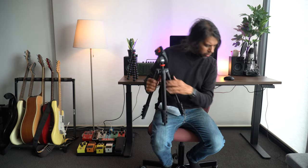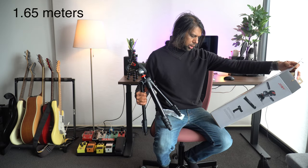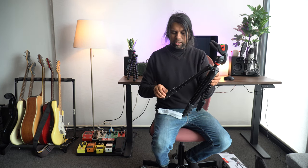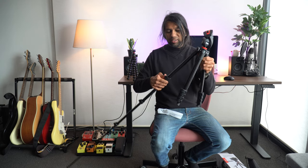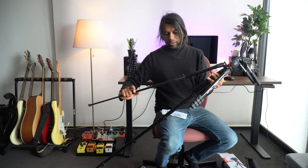Other cool features I noticed: it can be extended up to 265 centimeters, and the minimum height is 165 centimeters, which is pretty cool. I've never had a tripod that extends that high, and it's great especially for videos where I have to be standing — this is going to come in super handy.